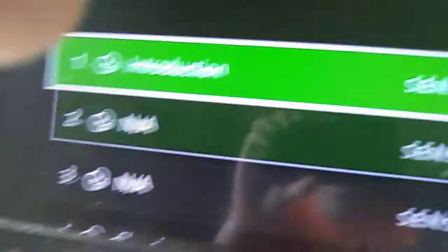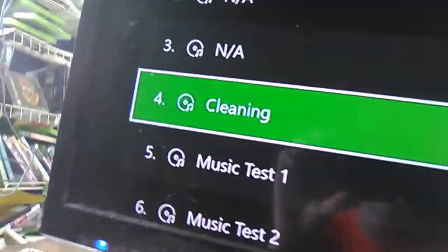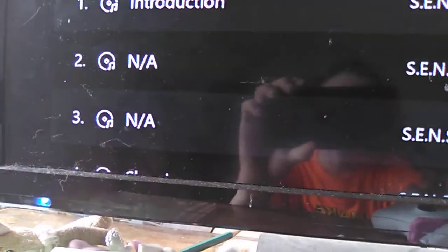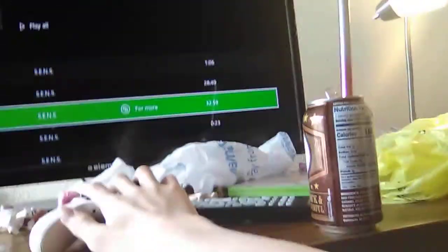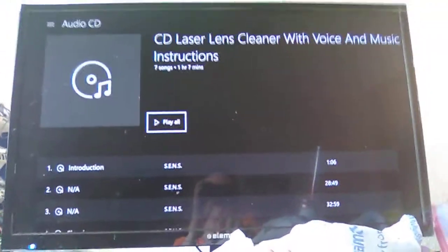Okay, look at that — CD laser lens cleaner with voice and music instructions. This is like one minute and six seconds. These may be music files — this is on the track for the poster view, and then a music test. Let's start from the beginning. There are all the tracks. Don't know why these are 28 minutes and 32 minutes. This one is cleaning, and the rest is just... okay, let's just get down to business.